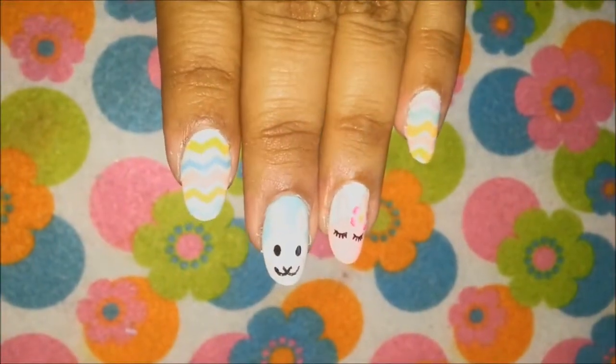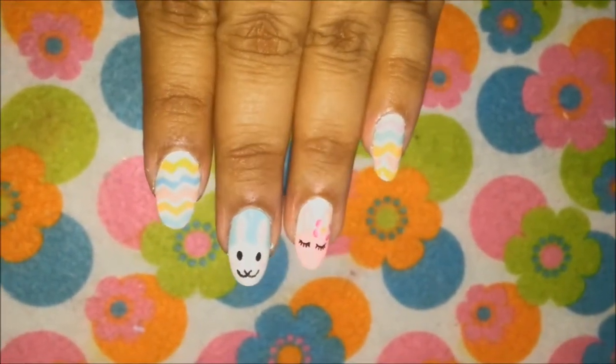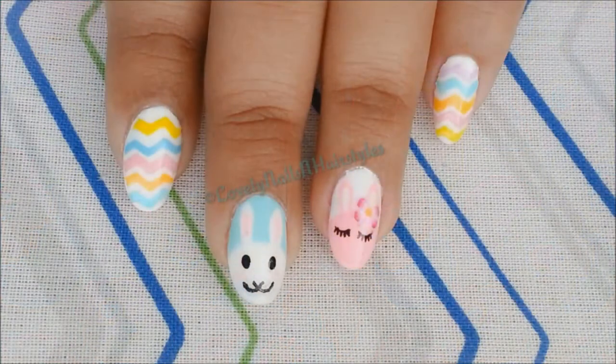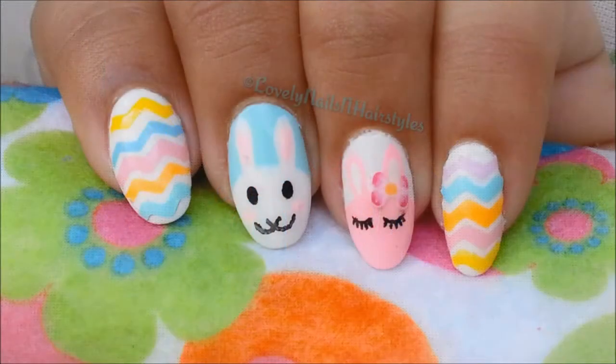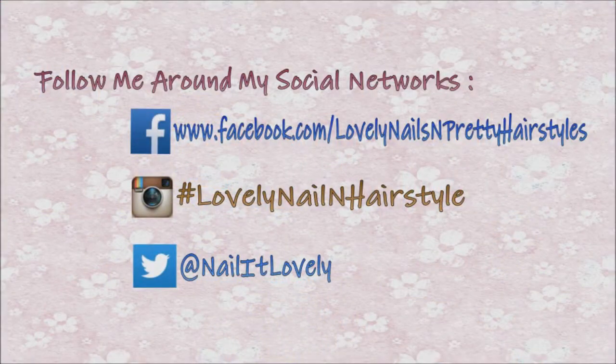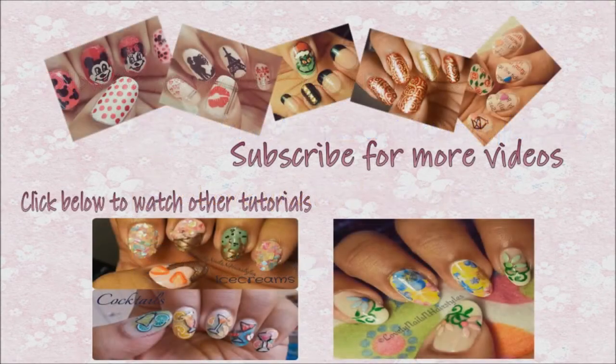That's all I have for today's tutorial. I hope you all enjoyed it — please give this video a thumbs up if you liked it, and leave your comments below to let me know how you feel about my tutorials. You can also follow me on my social networks — everything is linked in the description box below. If you haven't already, please subscribe to my channel, it would mean a lot to me. Thank you all for watching! Wishing you all a very happy Easter — have fun with your friends and families, and till next time, take care, bye bye!